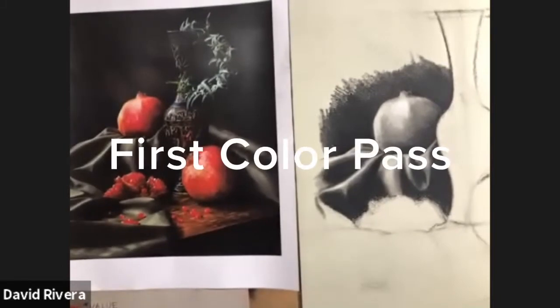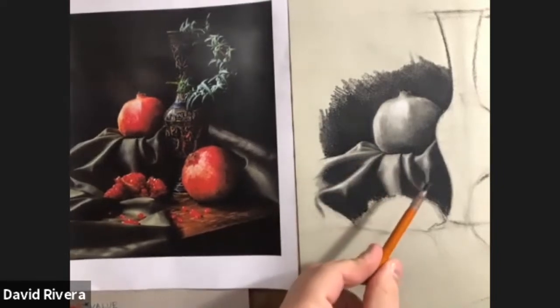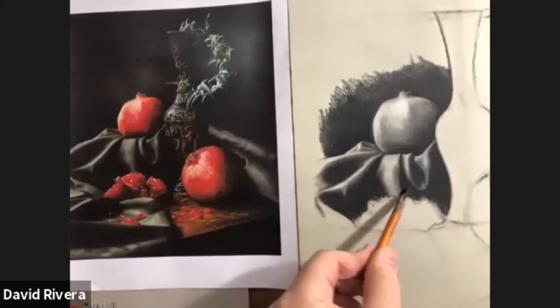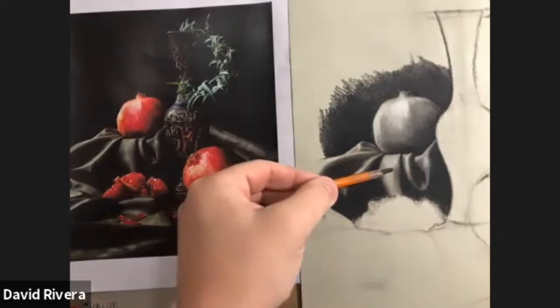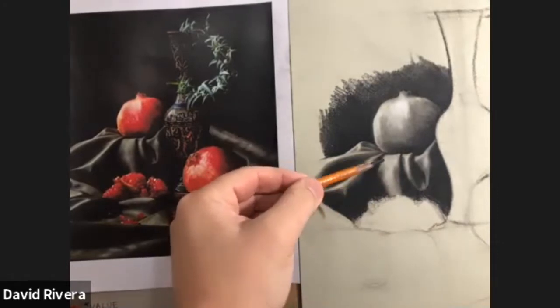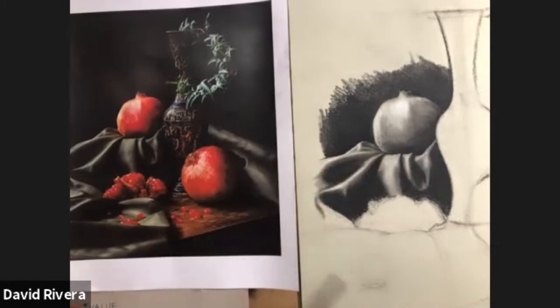You can see that my darks are really dark, and again that was achieved with my 4B charcoal pencil. I'm really bearing down to push those, and that is very important for me to get that contrast. Even as I start adding the color, I'm going to be able to relate my color in the lighter areas to my darker areas. The values are really what I look at the most in the early stages.